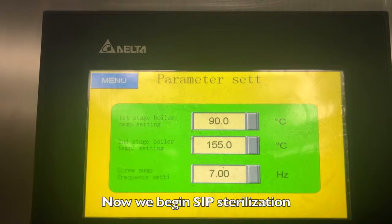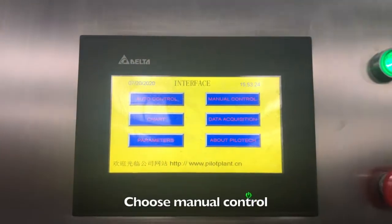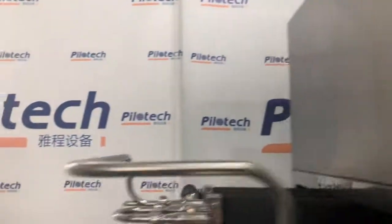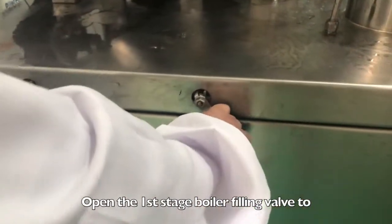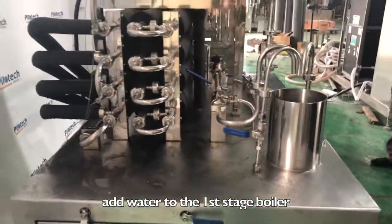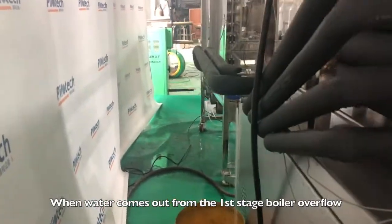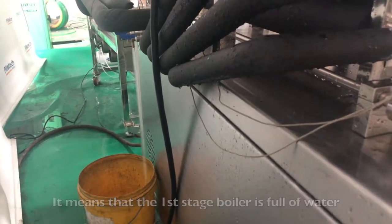Now we begin SIP sterilization. Click Menu. Choose Manual Control and start the screw pump. Open the first stage boiler filling valve to add water to the first stage boiler. When water comes out from the first stage boiler overflow, it means that the first stage boiler is full of water.